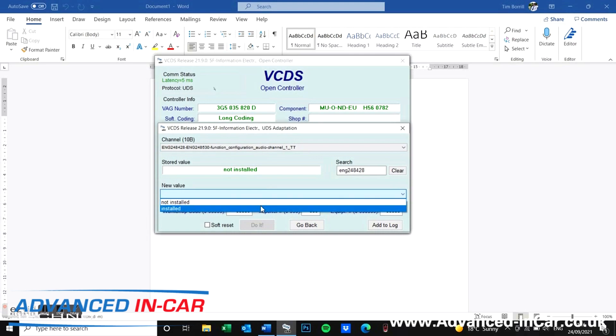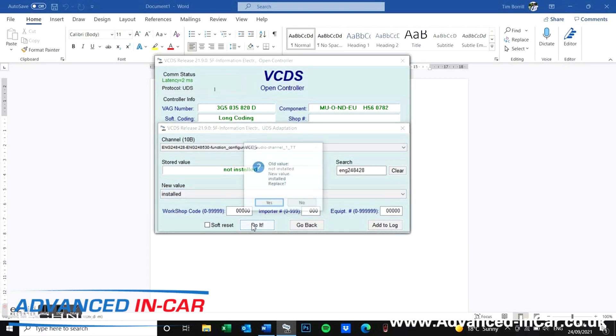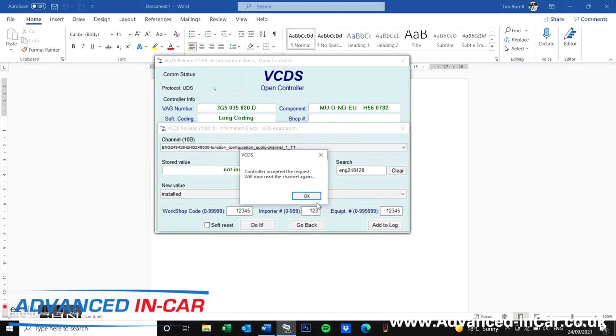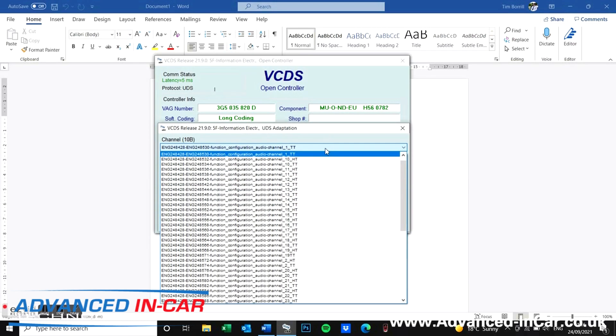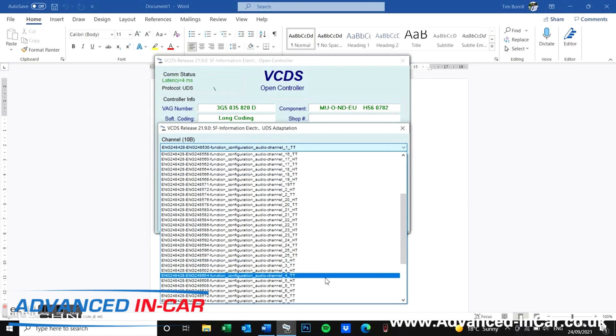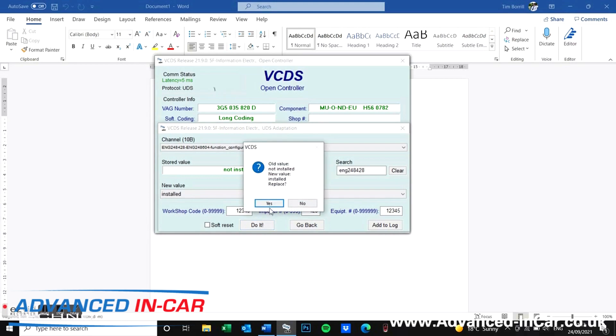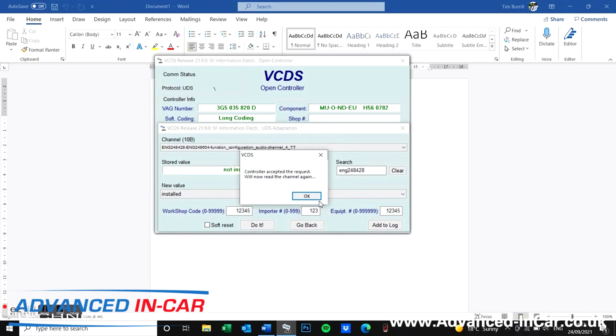Once you've got the code in, it helps organize things a bit. You're looking for audio channel one underscore TT — click it to installed, hit yes, just go through the motions, and it will change to installed. We're now going to look for channel four — that's underscore four underscore TT. Change it to installed and do it. What this does is open up those extra audio channels.